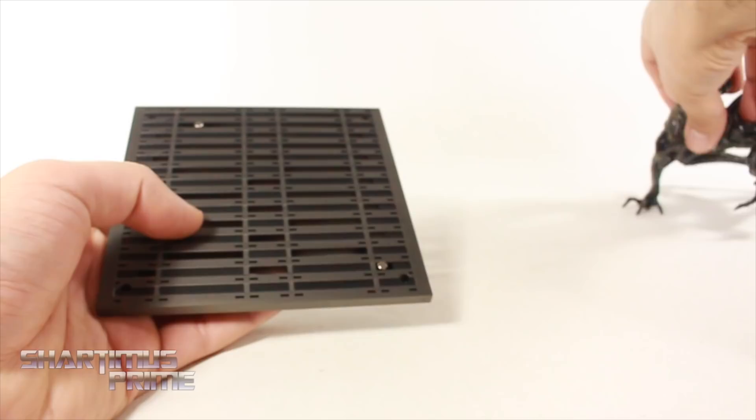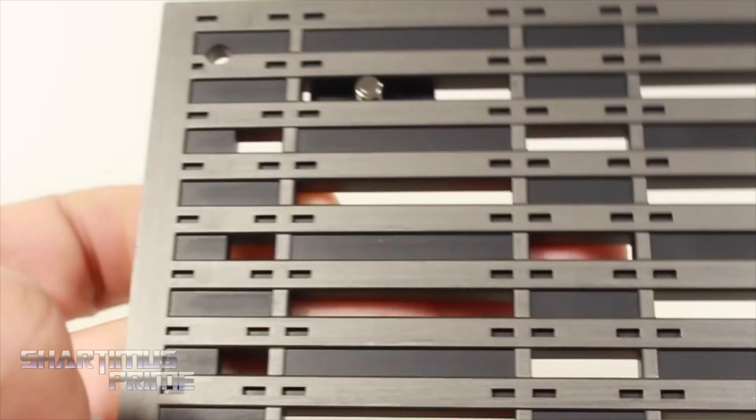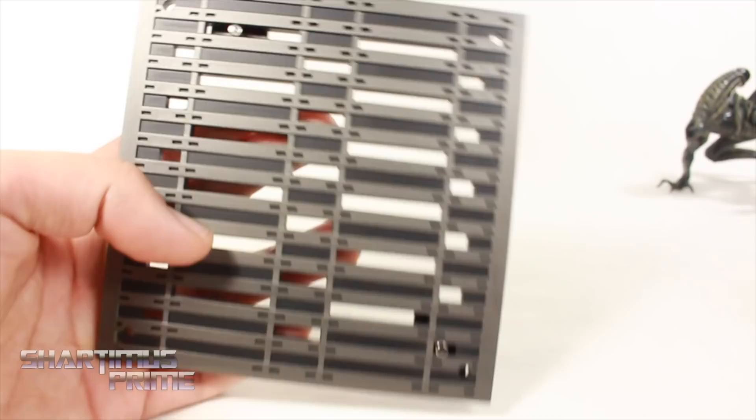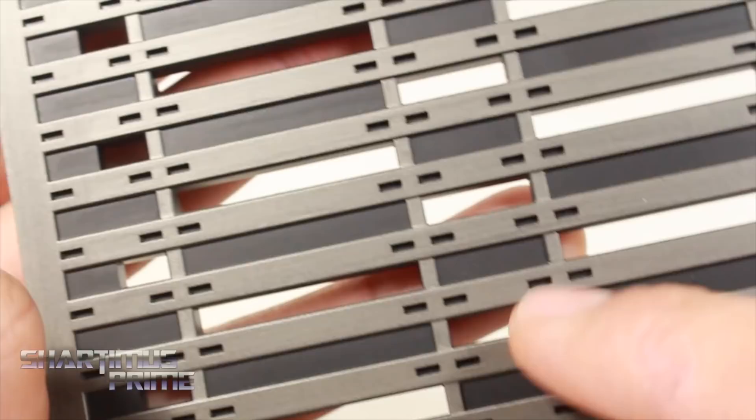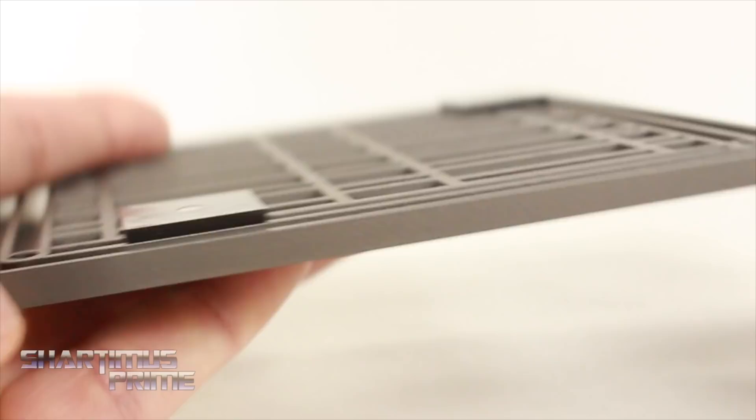Moving on to the base — we get these six different panels which all look really nice. Nice gunmetal color with very subtle wear; you can see a tiny bit of black paint on there that gives it a little depth. Here's the back side — they're all identical to each other, no difference between them. You get six of them and you can make this little box configuration with them.